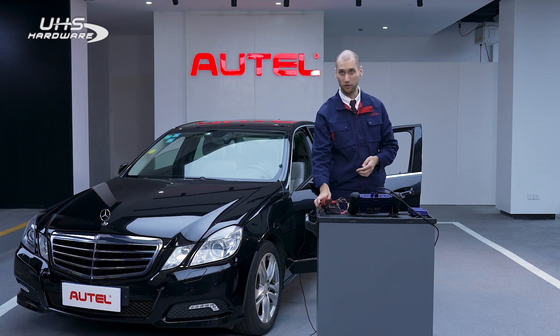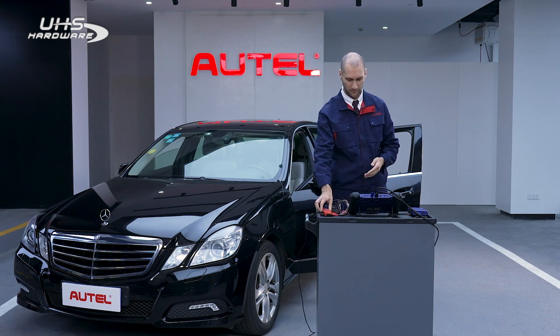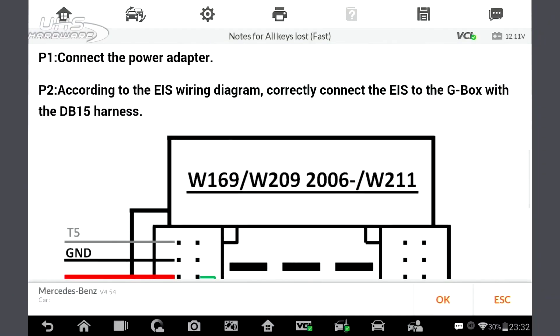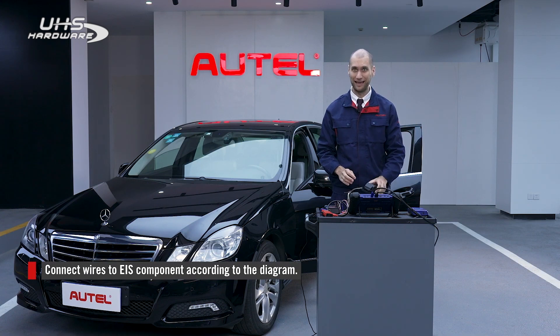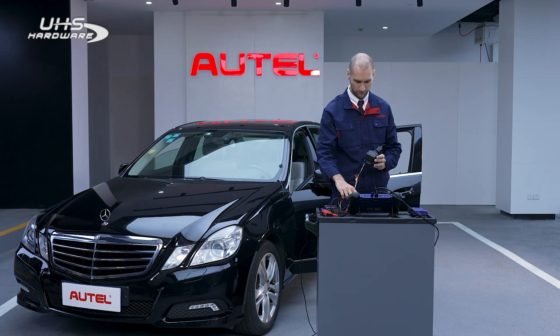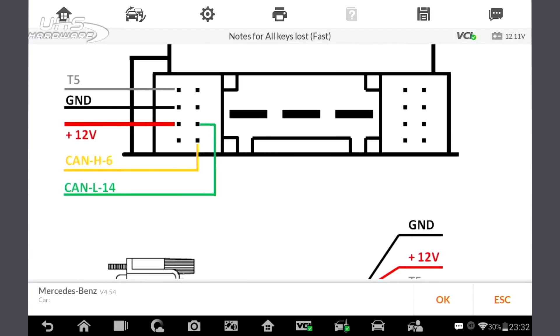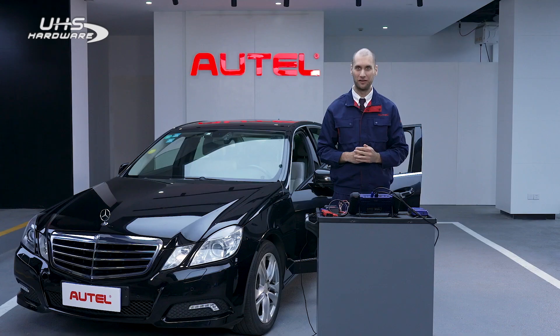Connect the power adapter to the G-Box. Next, according to the diagram, connect the wires to the EIS component. It is color-coded and marked with labels to help you connect easily. Finally, connect the JVCI and the JVCI cable with the G-Box.